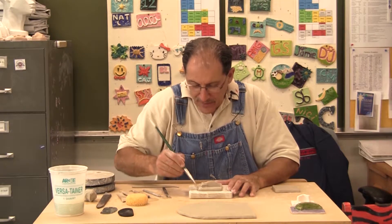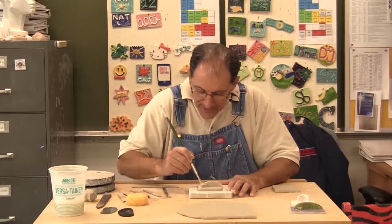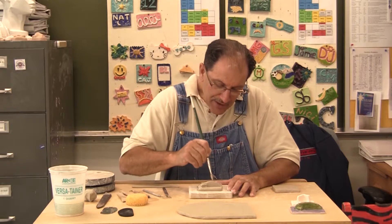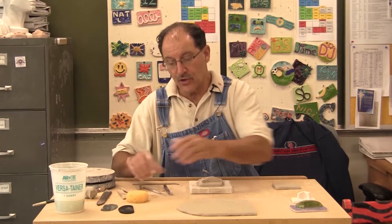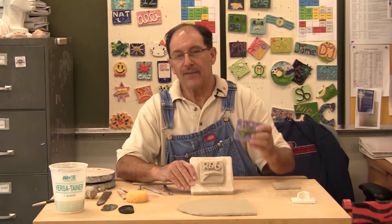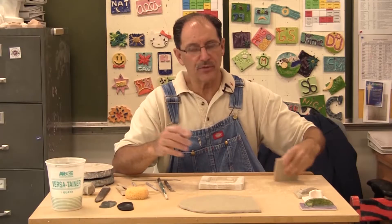To smooth the edges, a paintbrush with water works really well. I can get in there around the surfboard and make it look a whole lot nicer by smoothing it out. I can get in around my name 'Rob' and smooth those edges, flatten them out a bit. Using the paintbrush also adds a little water which helps seal it. You're going to let it dry, paint it with glaze, and then you'll have a finished product.